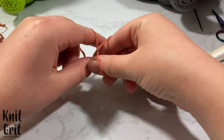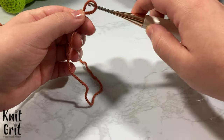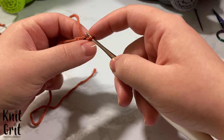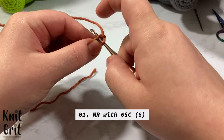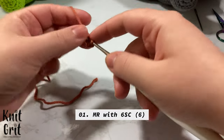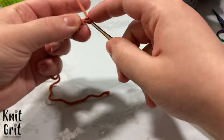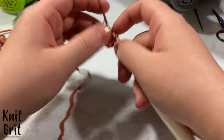I make my ring a little differently than usual. I create a slip knot, put it on my hook, then chain one, chain two, skip the second chain, and go back into the first — that's my magic ring. This is going to be our first round. We're going to make our ring and put six single crochet inside, then increase this ring by adding six stitches.